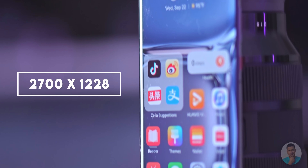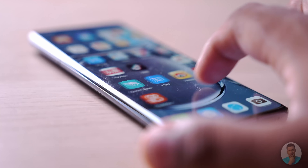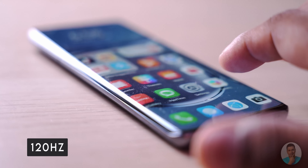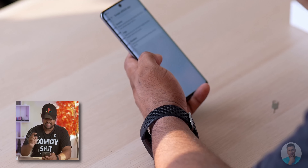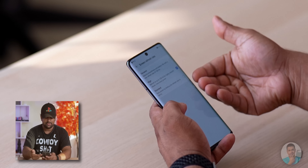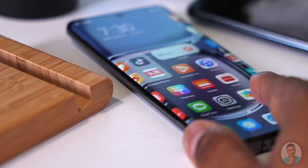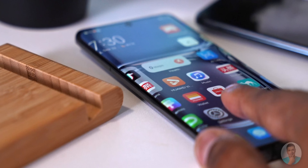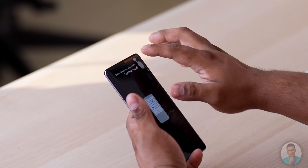The resolution on this display is a bit different — it's 2700 by 1228, so it's kind of somewhere between Full HD Plus and Quad HD Plus. The refresh rate is 120Hz. Going into display settings you've got dark mode options, sleep options, and screen refresh rate. There's a dynamic refresh which switches between both, a high 120Hz option, and standard 60Hz — there's no 90Hz option. Everything feels really smooth.